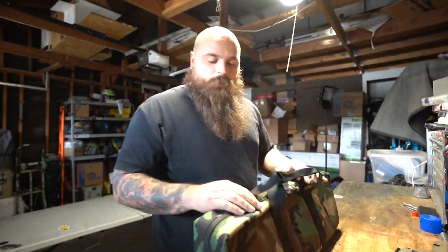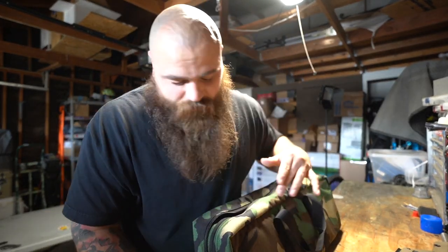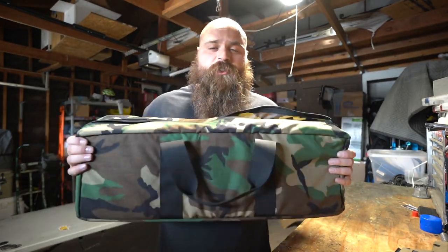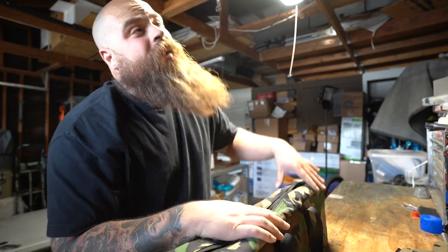Trash bag. Someone recently told me that they wanted to know a little bit more about the bag, so I'm going to be very straightforward, very fast. This is a Superior Defense Trash Bag in M81. This is the only one that exists right now, but there's going to be more — they're coming. If you ordered one, it's coming.